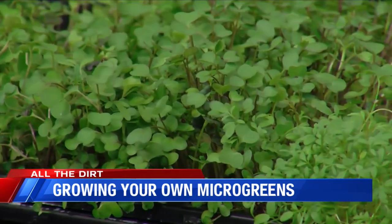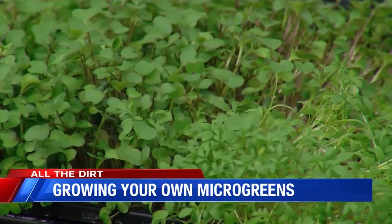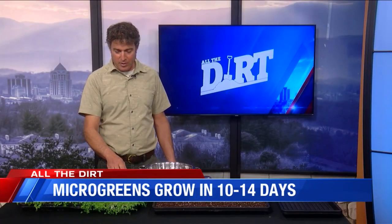Growing them is pretty easy. In fact, you can mix and match. This is actually a mix of different plants. I think this has a mizuna, kale, and cabbage in it. And then this is just a solid species called a cress.